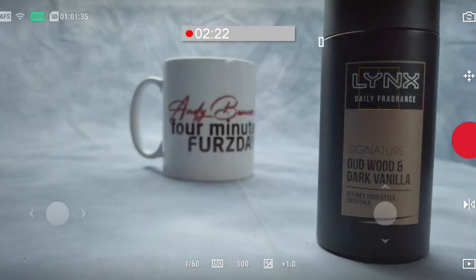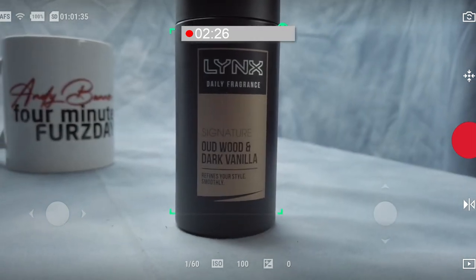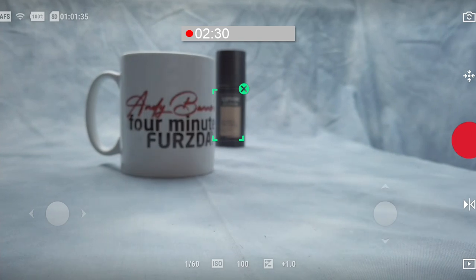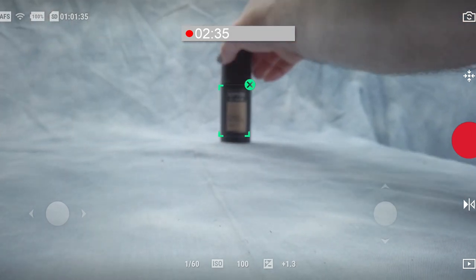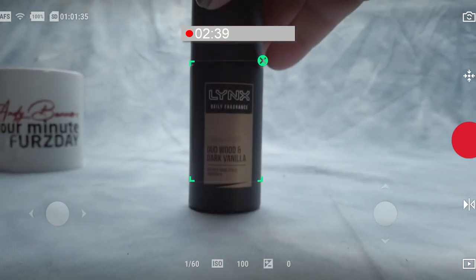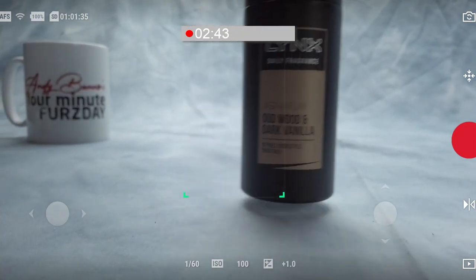Here's an important distinction between AF-C and AF-S in tracking: in AF-S it will not refocus on the tracked item. This is absolutely key to your understanding of how this works. If you've got the wrong setting when you're out shooting, you're going to come back and find your footage is completely out of focus and useless.